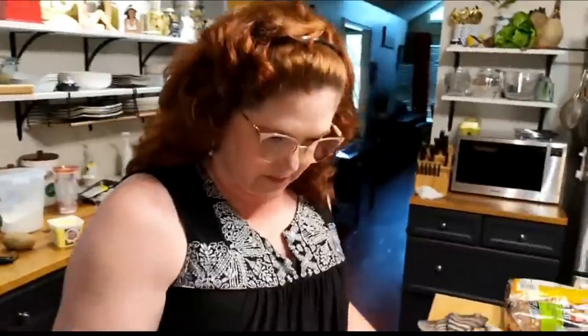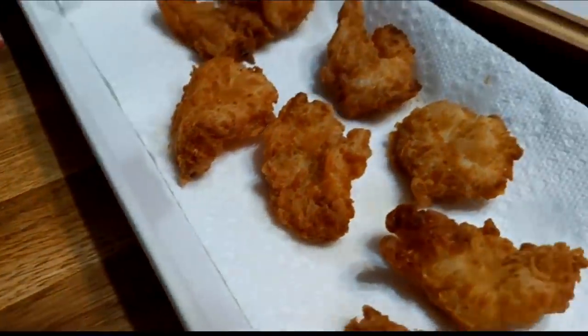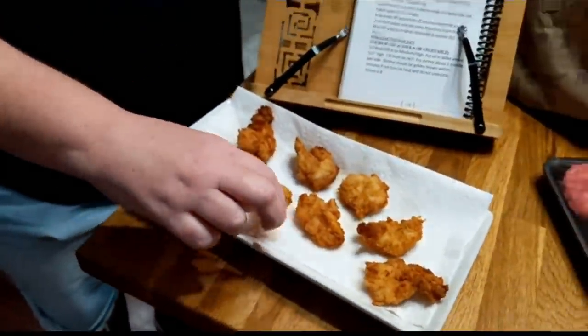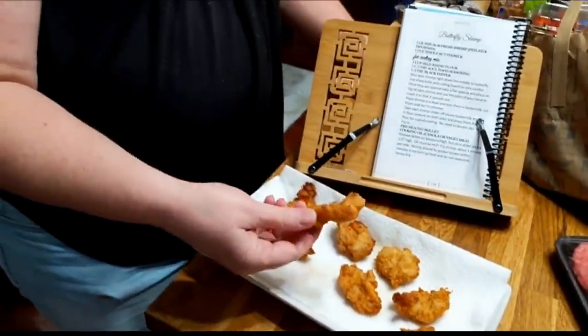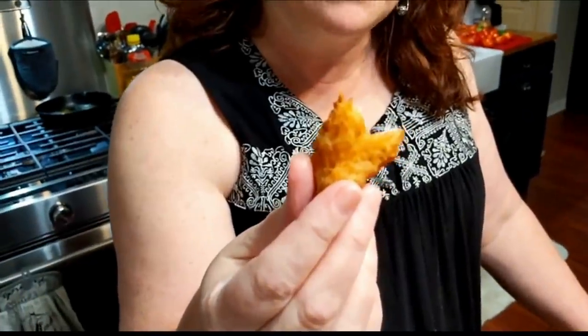Alright, let's give this a taste. Get a close-up. Ain't it pretty, y'all? It's going to be good with my baked potato. You know how good I am at tasting things — I can taste anything, I got a really good palate.